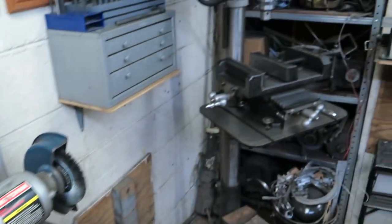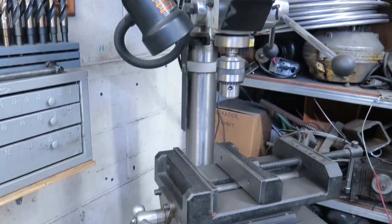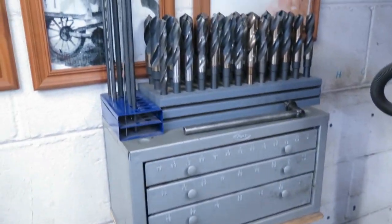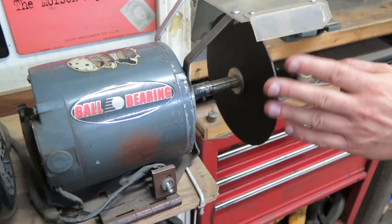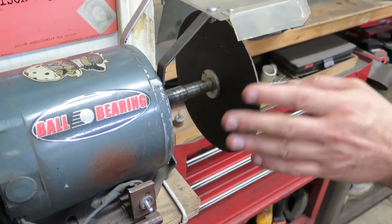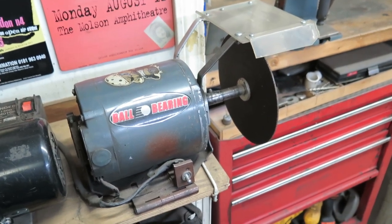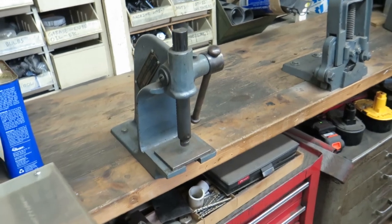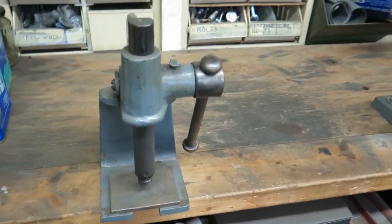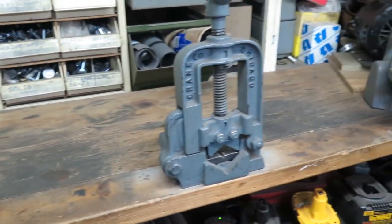We've got our general purpose drill press over here with our bit storage beside it where it's easy to get to. And we have a sander and a machine — I don't know if I'd recommend anyone building one of these — it's been handy for us, just a handheld cutoff machine. I am not at all responsible if you build one of those for anything that might come of that. And we've got a little arbor press — just a number one, a little arbor press — that we use quite often.